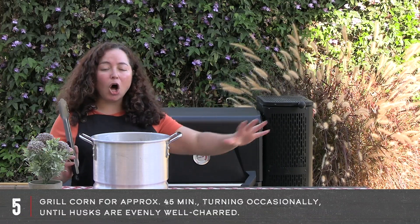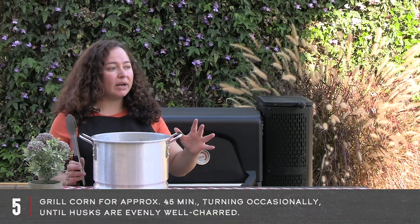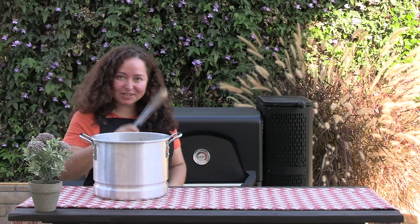This is going in here for 45 minutes. You want to get a char all around the corn. You want it black. Don't worry, it's going to be okay. We'll be back in just a little bit.